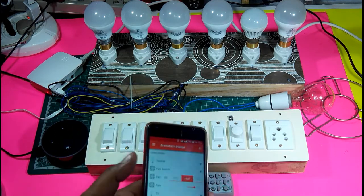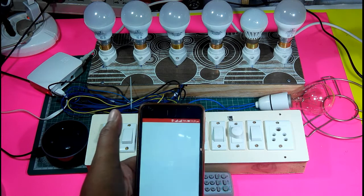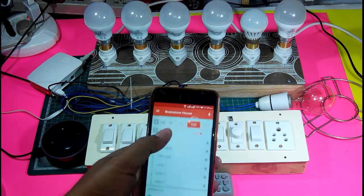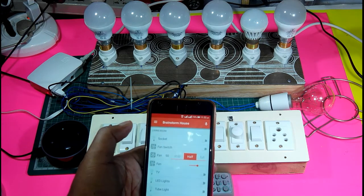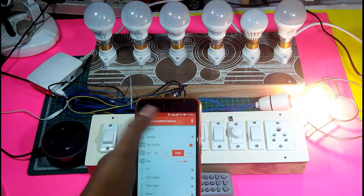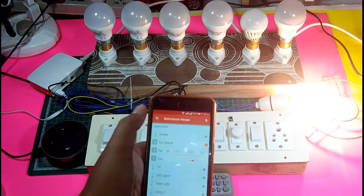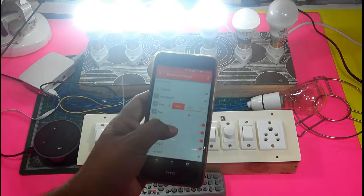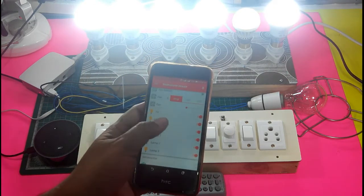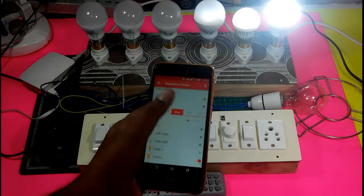Now I'm going to demonstrate how we'll be able to operate all these switches using a mobile phone. I'll open the openHAB application — after doing the settings in Raspberry Pi, it appears here. You can turn the fan on, change the fan speed, modify it, and switch on any of the switches available. You can see it's very convenient and easy to operate.